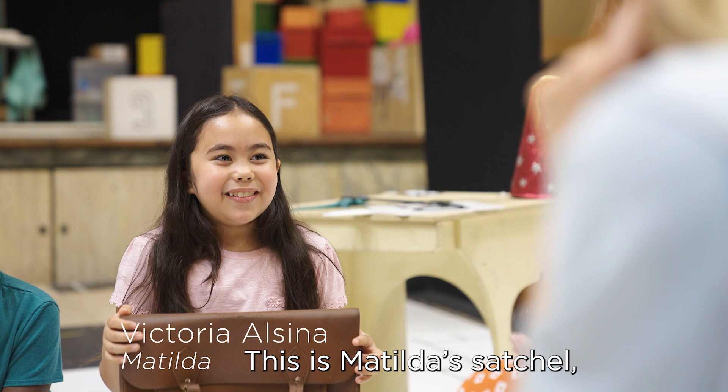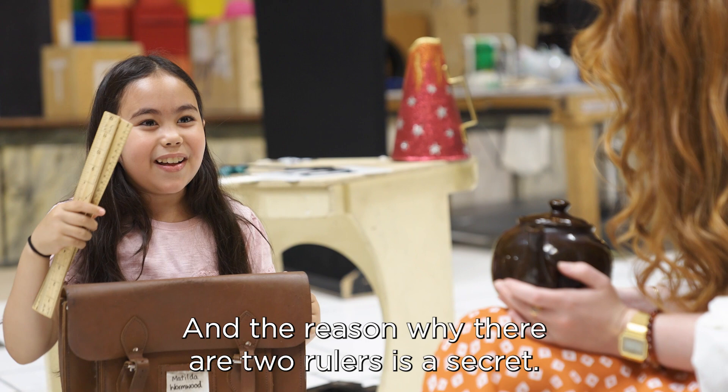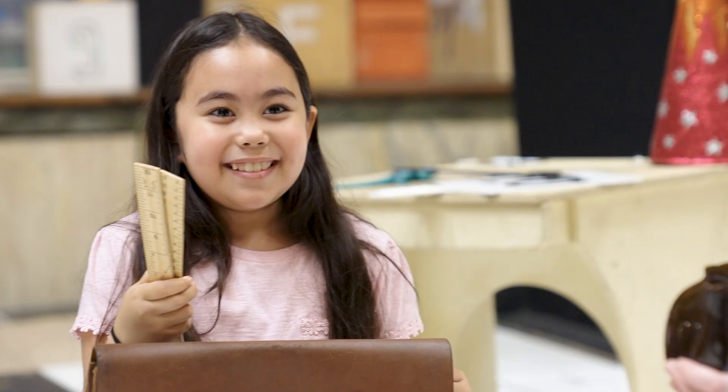This is Matilda's satchel and she wears it to school. Inside there are two rulers, and the reason why there are two rulers is a secret — I can't tell you.